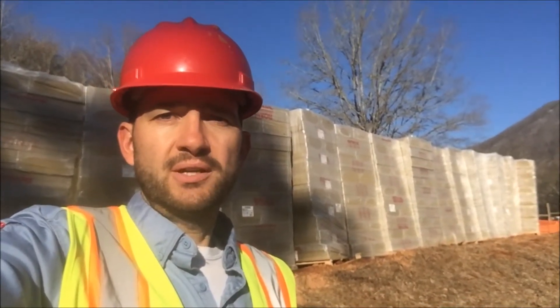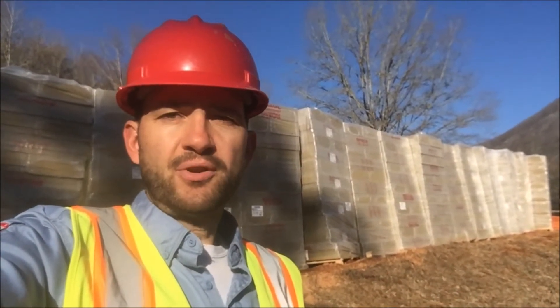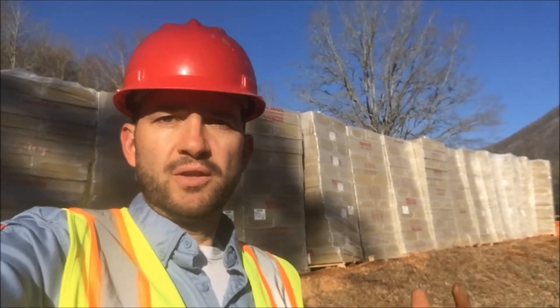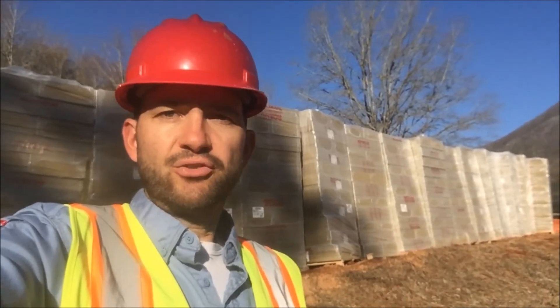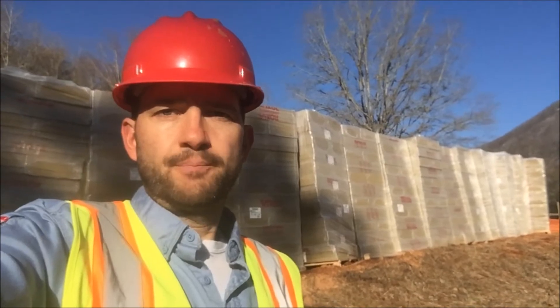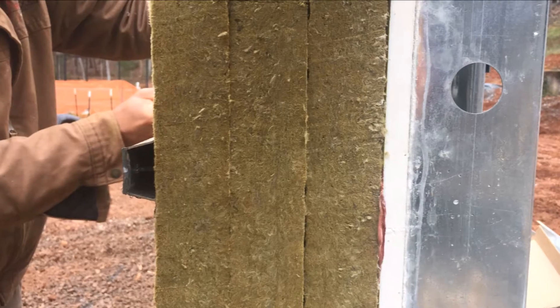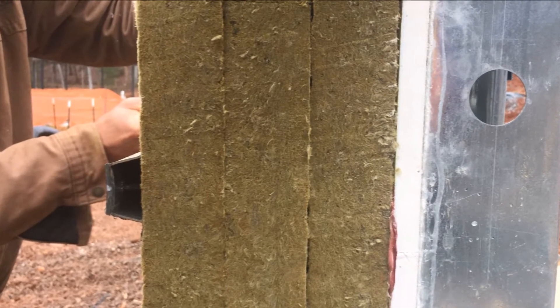It stays a lot straighter than wood. In the case of the Off Grid Homestead, we used panelized metal framing — the structure comes to the site built in a factory, and it's super straight to begin with. This is rock wool insulation, and we are putting 4 to 8 inches of this insulation on the outside of all structures at the Off Grid Homestead.